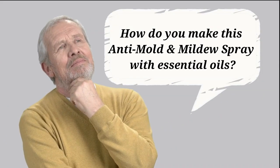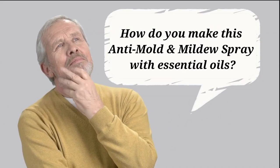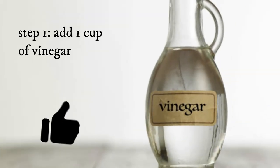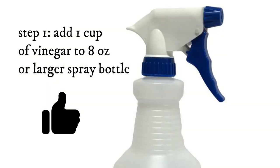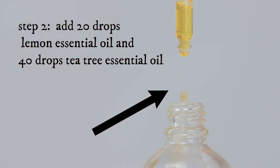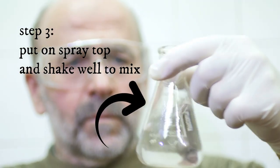So, how do you make this anti-mold and mildew spray with essential oils? Step 1: Add 1 cup of vinegar to an 8-ounce or larger spray bottle. Step 2: Add 20 drops lemon essential oil and 40 drops tea tree essential oil. Step 3: Put on the spray top and shake well to mix.